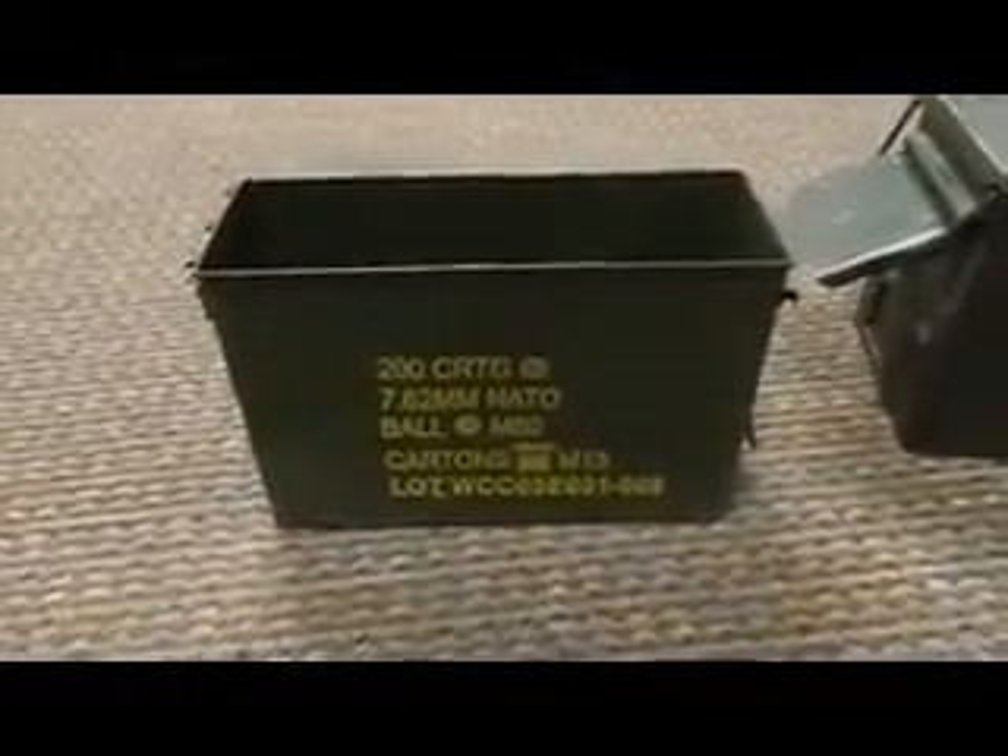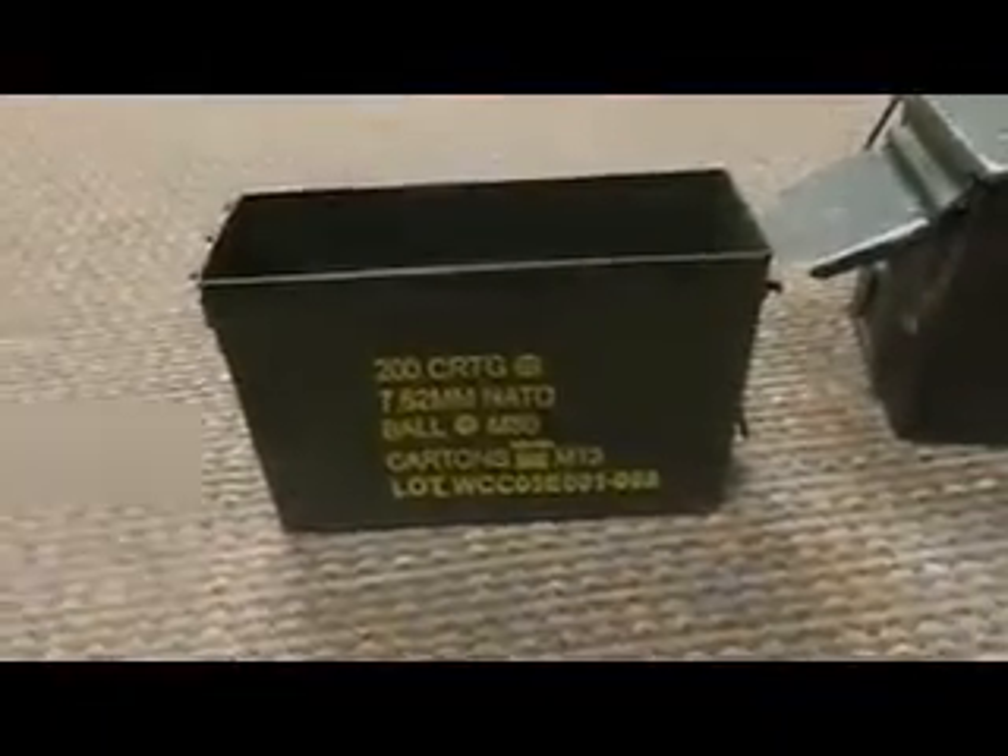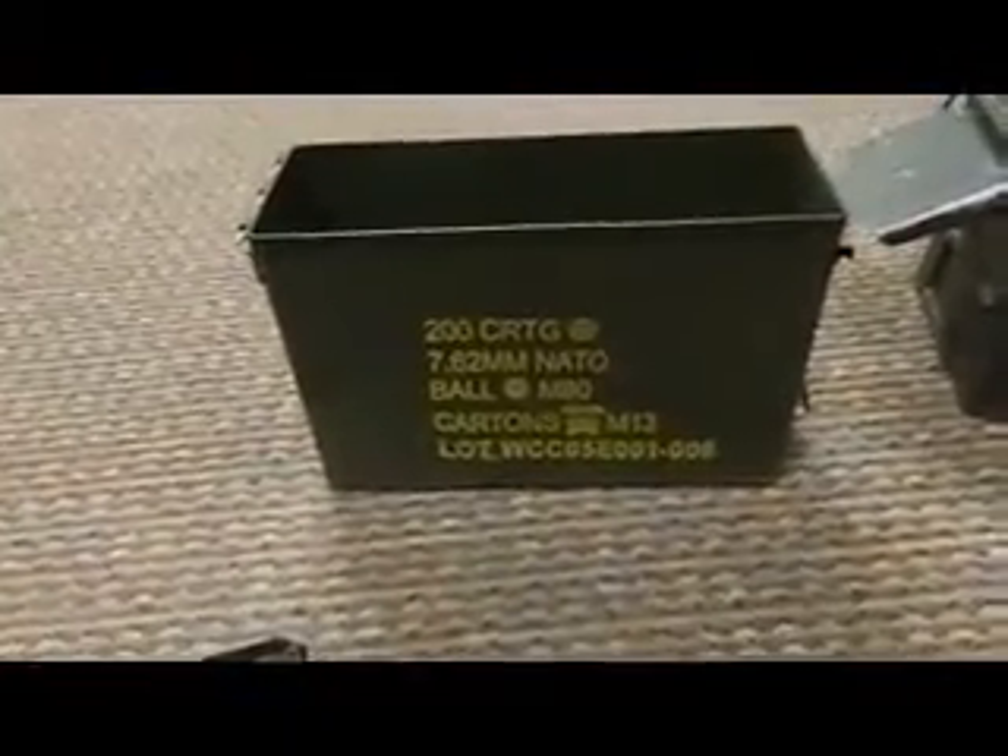One obviously being putting ammo in them. Others they can be used to store things such as silver, cash, or whatever. They're very handy, very rugged, and very good.